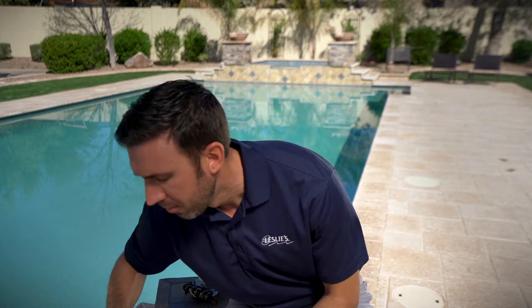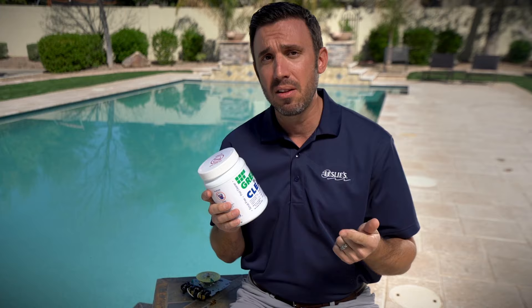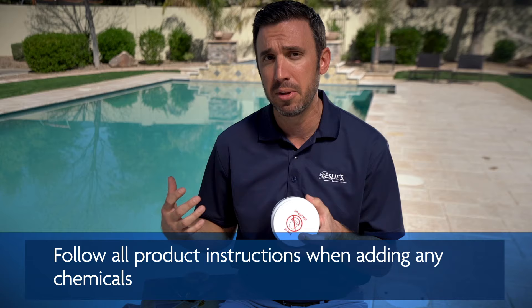Now that you're done brushing, it's time to start adding the chemicals. The first thing you're going to add is Green to Clean. This is specifically for use whether your pool is green, yellow, or mustard algae. Before I tell you how to use this, take note: it's really important that you do not mix this product in a bucket or pail — it needs to be added directly to your pool. Make sure you read the instructions on all product labels before putting them in the pool.